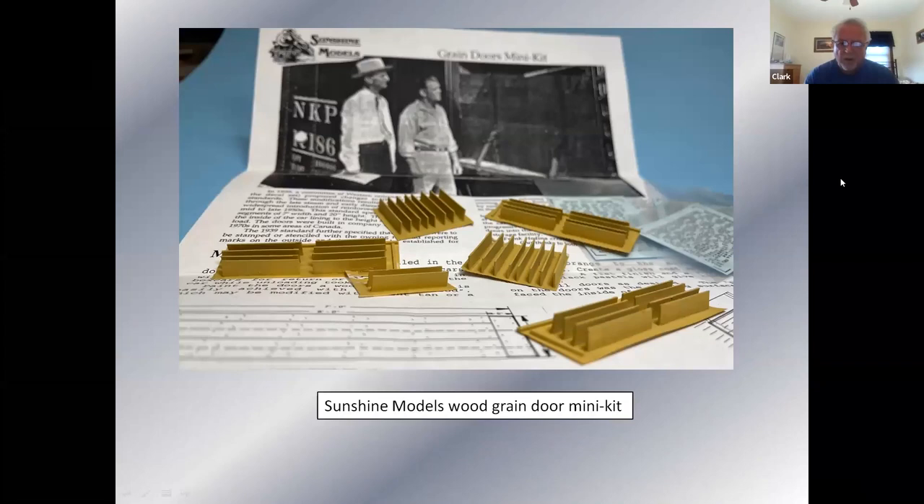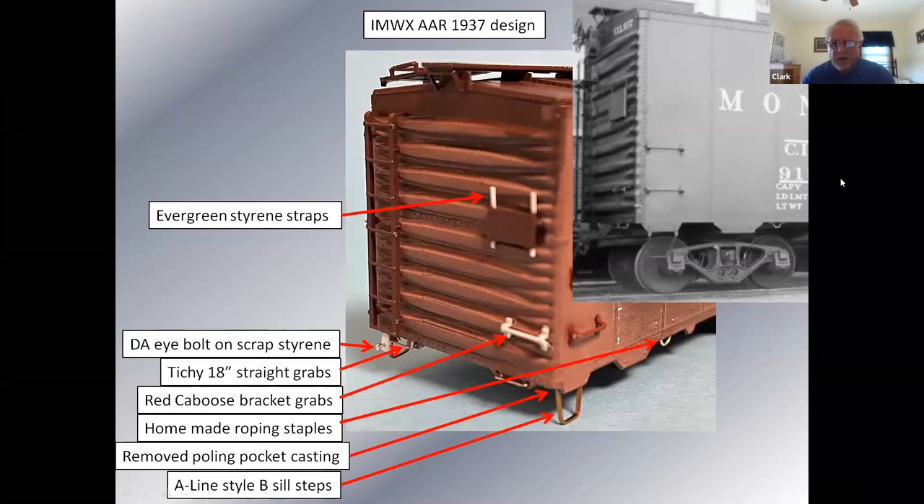These are the green doors the way they come — I just sprayed them with some mud-colored paint, then cut them off and stack them up on the doors. One side has the actual dimensions of how they were built. When you buy these kits — Intermountain, Red Caboose, any of the generic ones — there's a lot of things you can change. Ed Hawkins put out PDFs on these various AAR designs; he goes through every railroad and gives you all the different appliances put on the car so you can make yours as accurate as you wish.